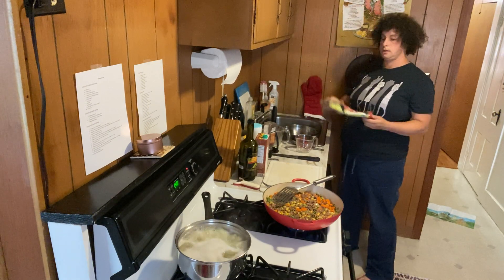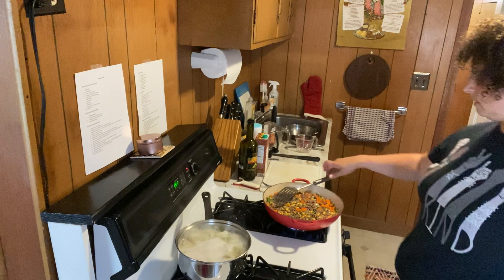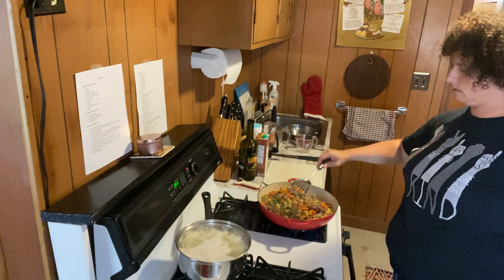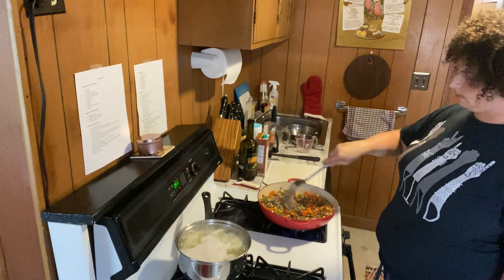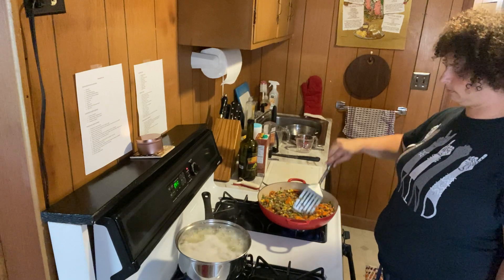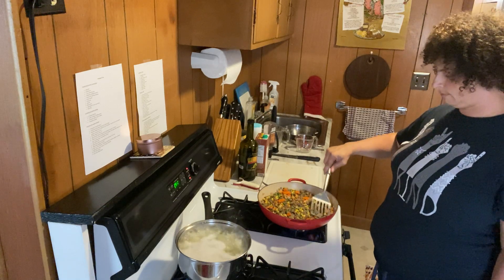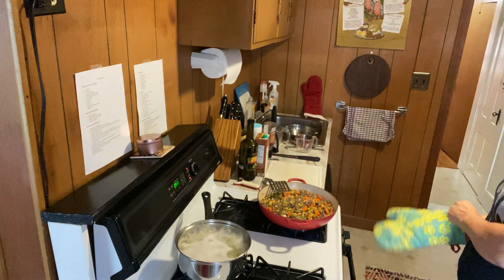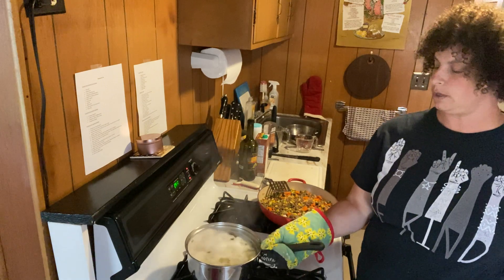I'll grab an oven mitt because that pot is probably hot. I'll give the meat mixture a little stir — it's smelling really nice. That beep means the oven's preheated, which is great. Turning the potatoes off now. Be super careful with this — boiling water is hot.